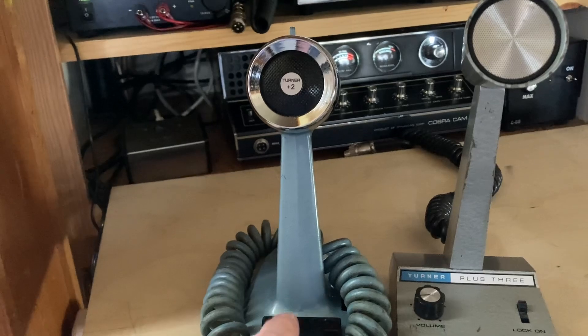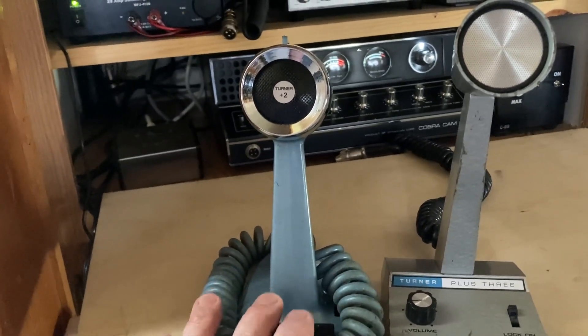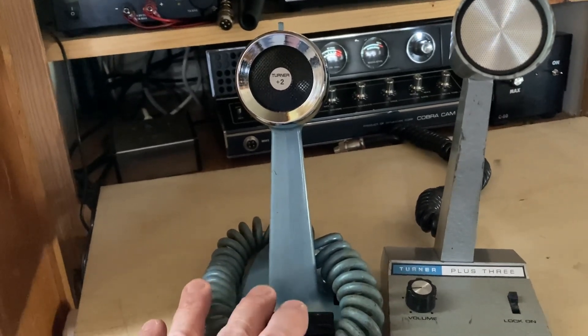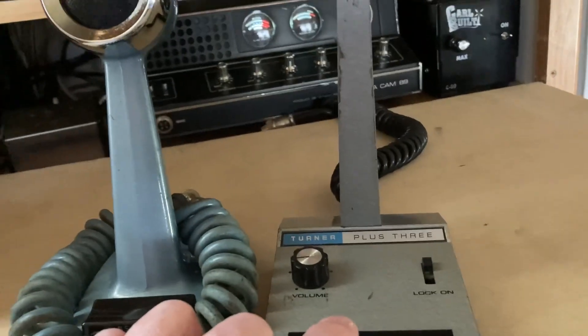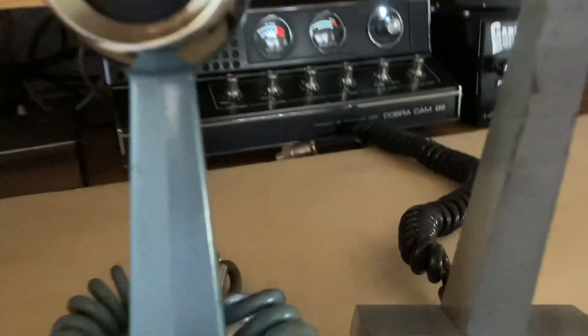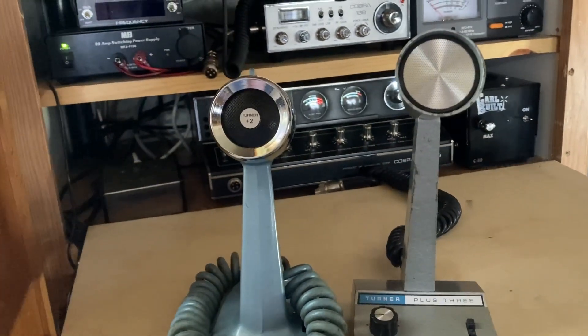The Plus 2 does a good job on sideband — if you had an old tube rig it'd probably work really good on sideband, like a Yaesu 101E, probably match up really well on that. My favorite out of these two mics is the Turner Plus 3. I got a really good deal when I found this one — it's got a few little places on it but it works good and sounds good.